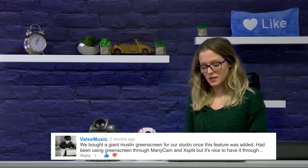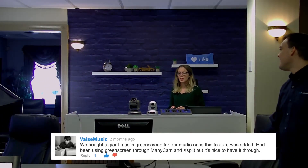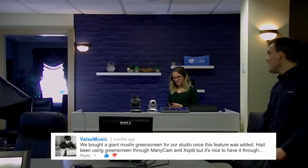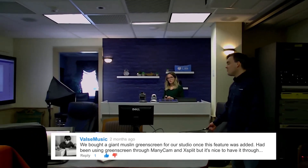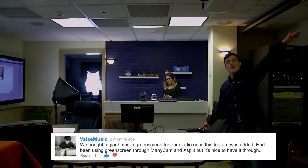I can zoom out as well so you can kind of see where we are. It does not take up much space of the room — we are able to have our set here. Just go ahead and zoom out if you can with the zoom button. And then I wanted to show, if you can pan over here just a hair, I wanted to show our green screen.